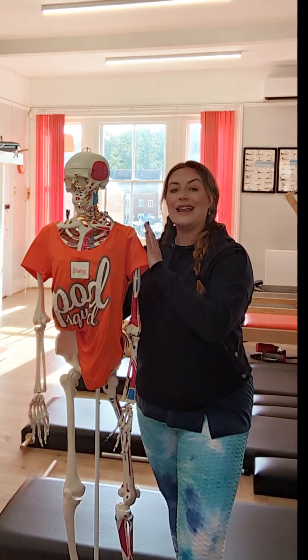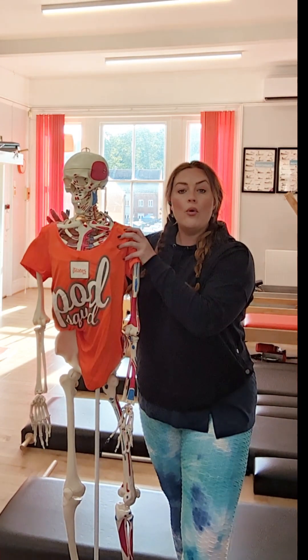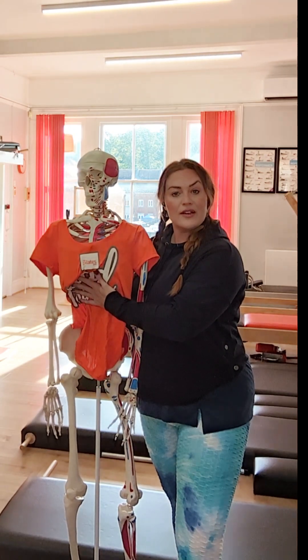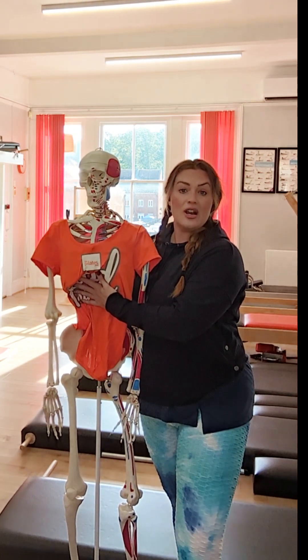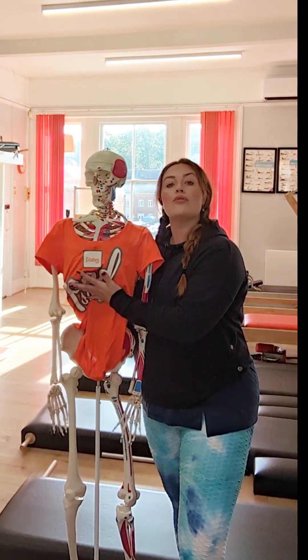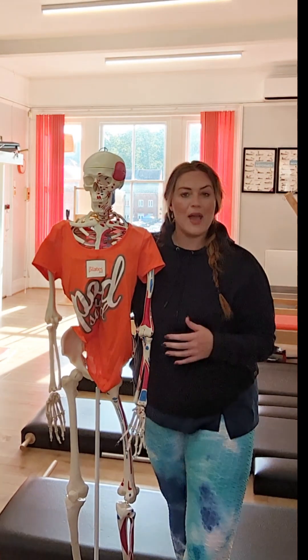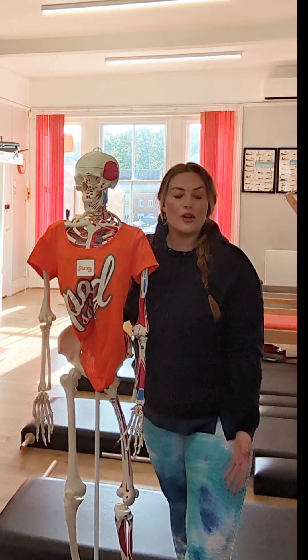So we will work on strengthening the entire area around that powerhouse in order for you to have more control of the rest of your body, better posture alignment — which means you're less likely to cause imbalances — and it starts to help you create balance back in the body if you have an imbalance or some issues going on.